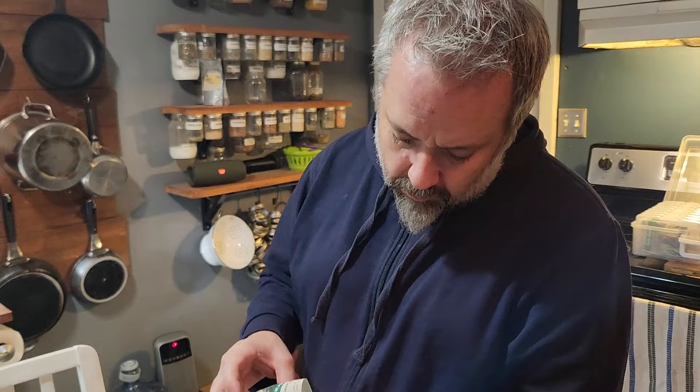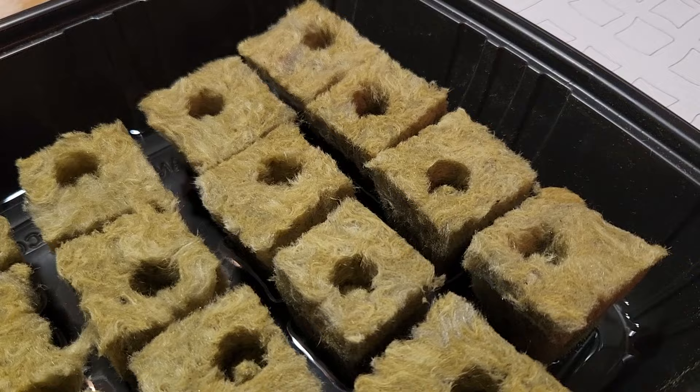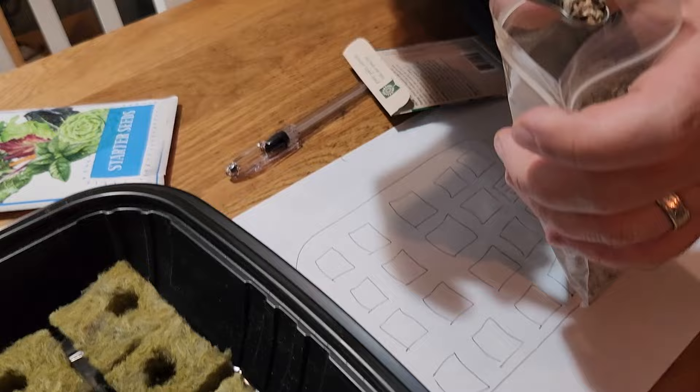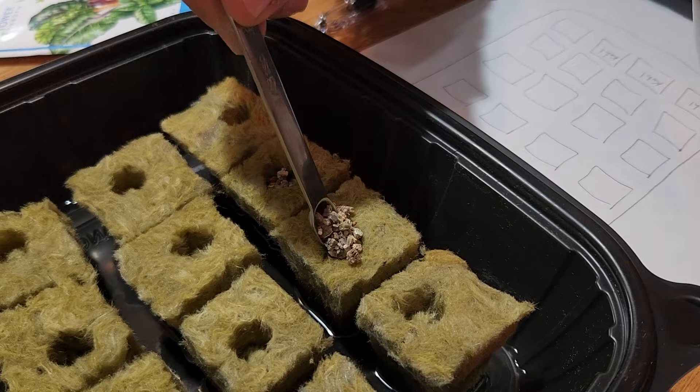We're starting kohlrabi seeds — we love kohlrabi. Those seeds are coated, so you just stick them in your rock wool cubes. What Paul's doing now is taking out about an eighth of a teaspoon of vermiculite — you just want to cover the seed, you don't want to put too much on. Then you spray it after too. It's pretty easy.